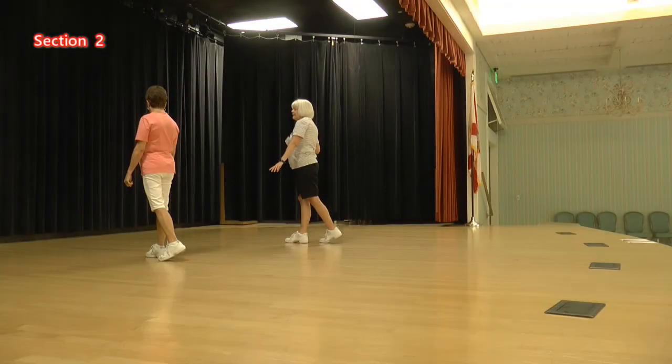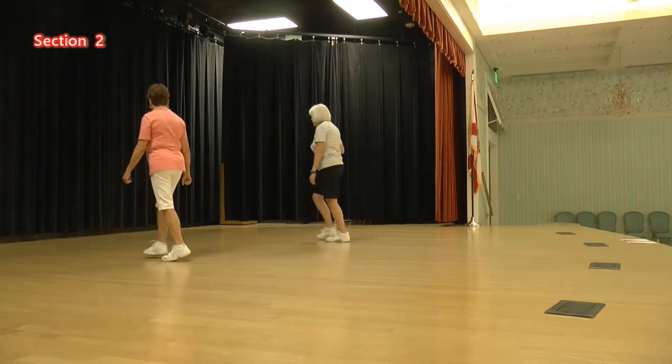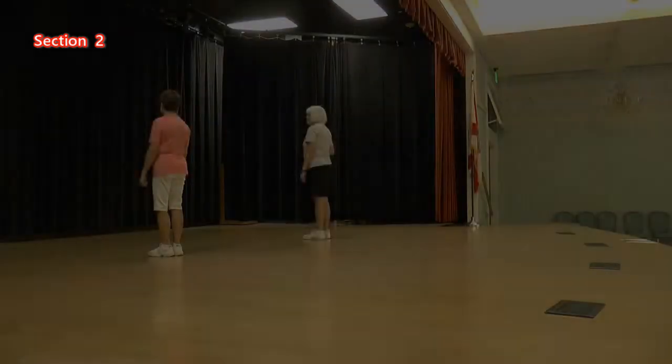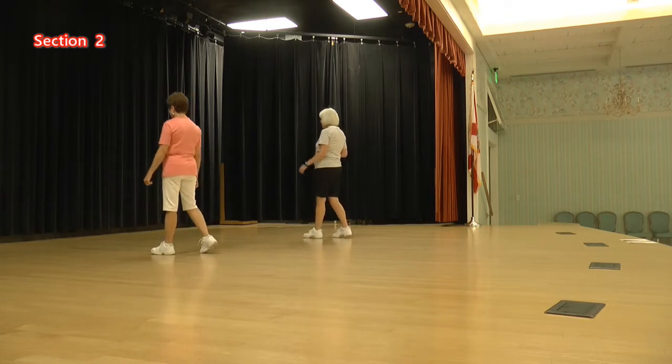Okay, now we're going to do the same thing, but we're not going to do a cross at the end. Ready, kick: step, touch, step, kick, behind, side, step, hold. Ready, kick: one, two, three, four, five, six, seven, hold.